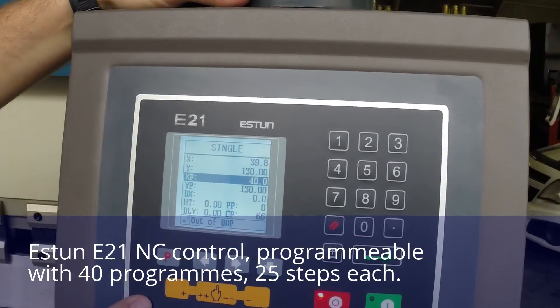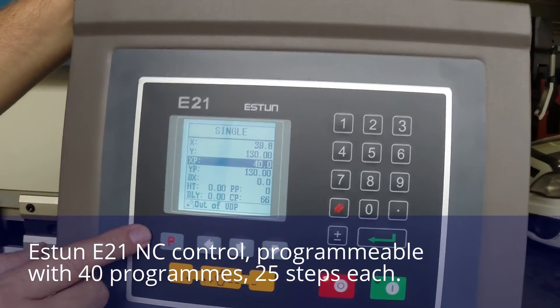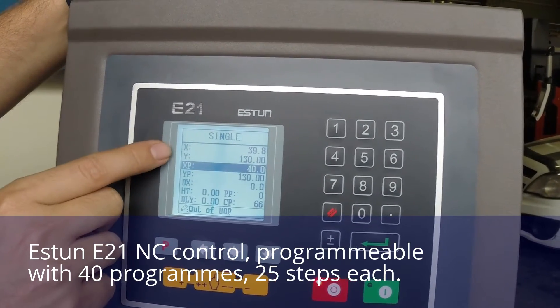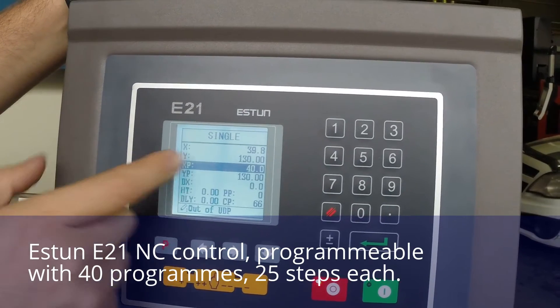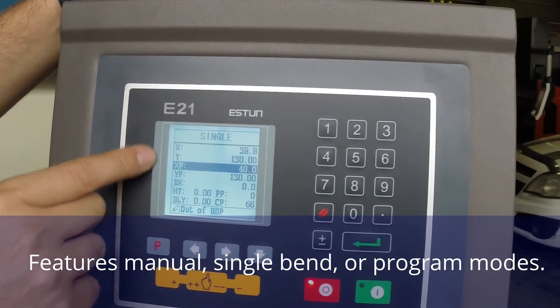Here we have the first screen that you'd be presented with when you start the E21. It's this single bend screen and I'll take you through the parameters quickly. Our X axis is the current position of the X axis. Y is the current position of the Y axis, which is the beam, and X being your back gauge.